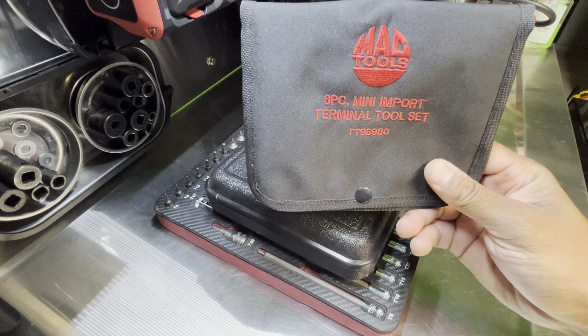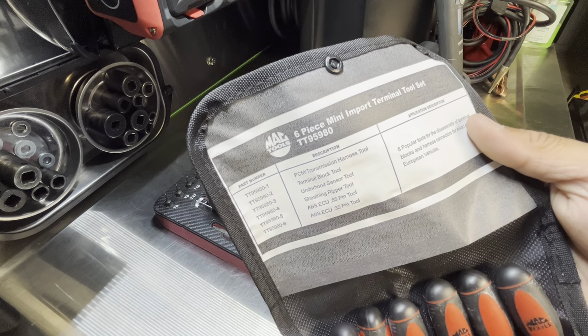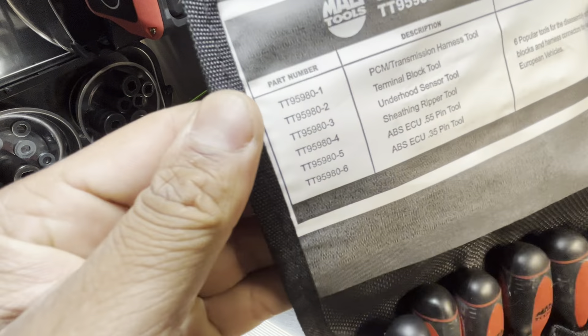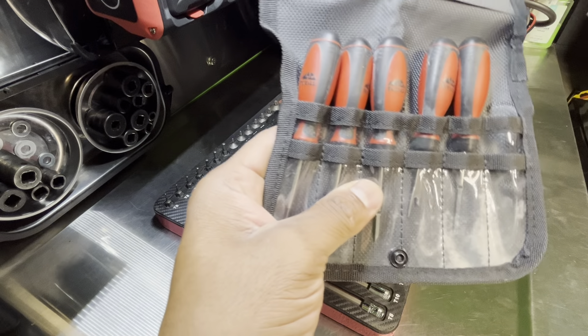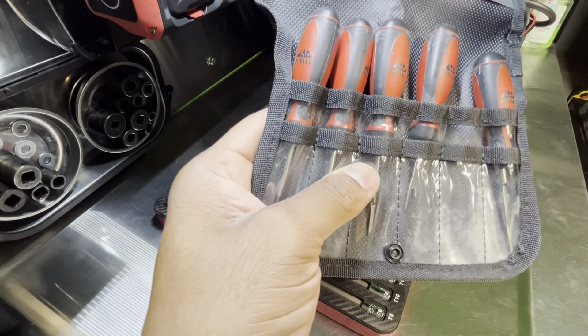Actually, I was the only bidder, but it was like $30, $10 shipping. I don't know if I actually looked up the retail price on the Mac Tools website, but these are different part numbers than the associated clips. Looks to be pretty decent. I do have a pair of Steelman — one complete set.